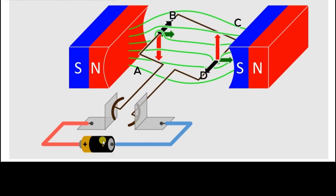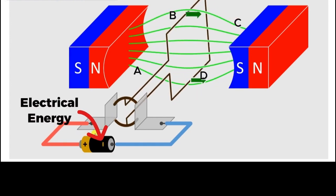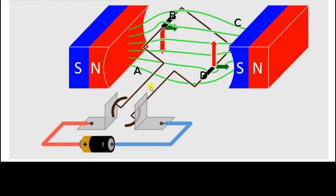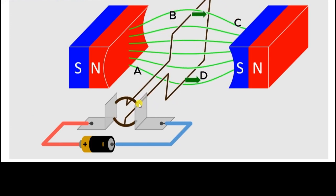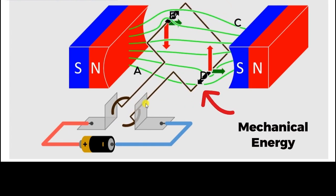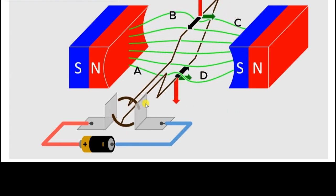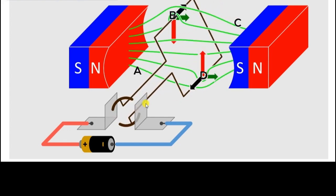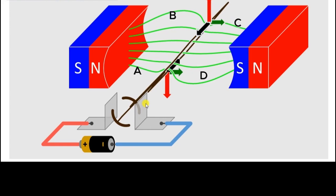So that means there is electrical energy being supplied to this coil of wire, and that electrical energy is being converted into mechanical energy. So any device that takes in electrical energy and converts it into mechanical energy is basically working on the principle of the DC motor.